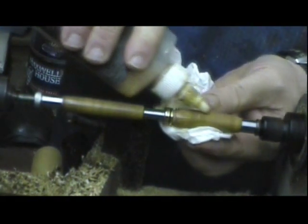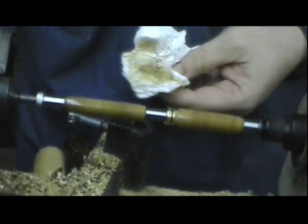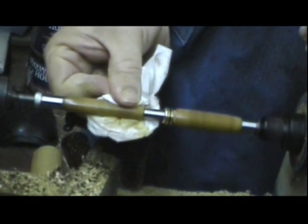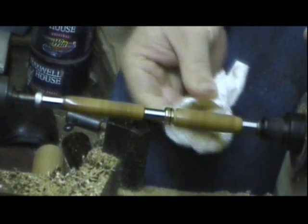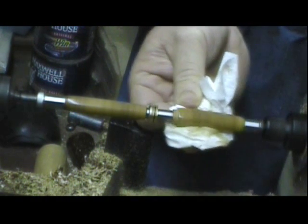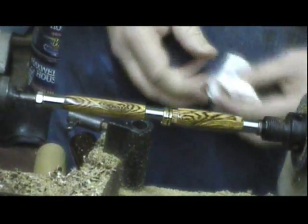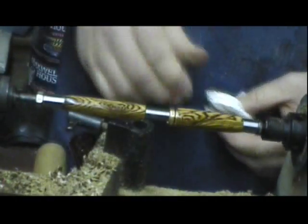And a little dab of cleaner's polish, and we'll dry that on. Build up coats of that if you want — apparently the one is sufficient. And there we have it, complete with a well-fitting center band.